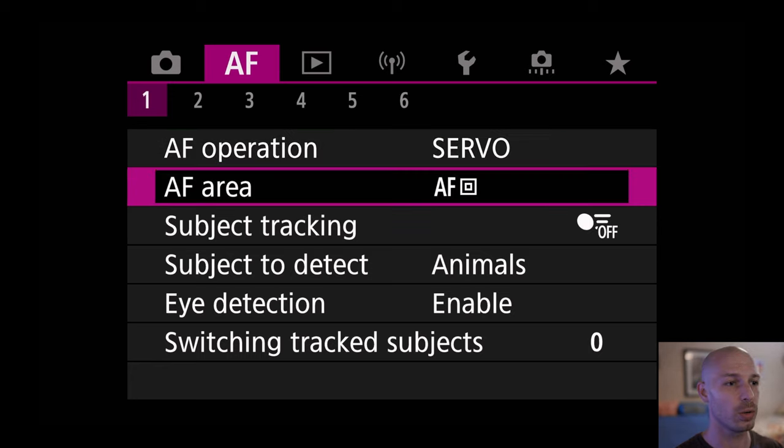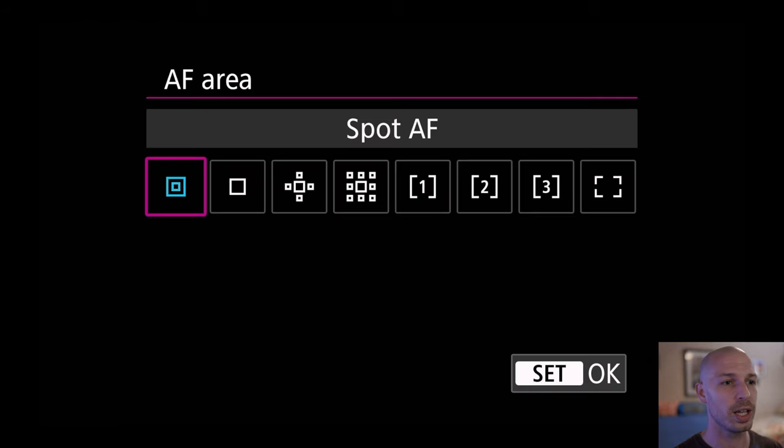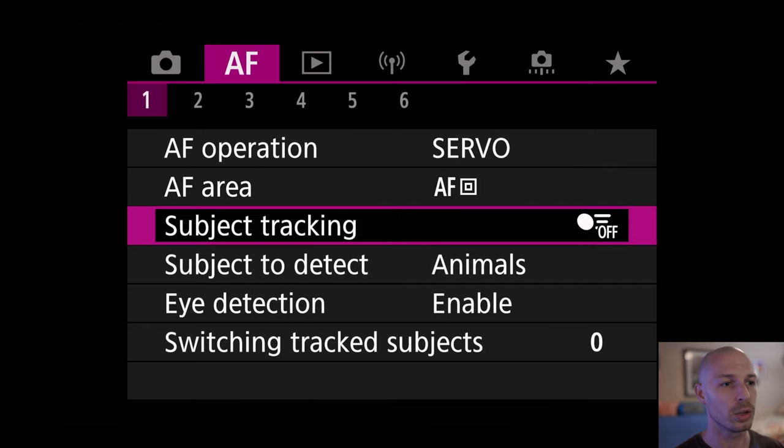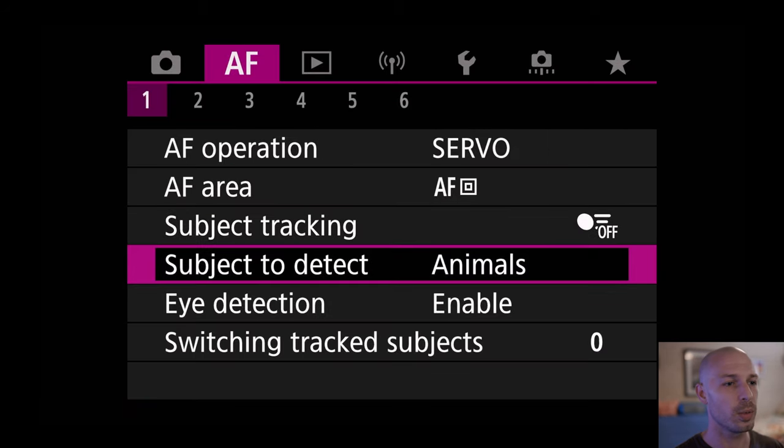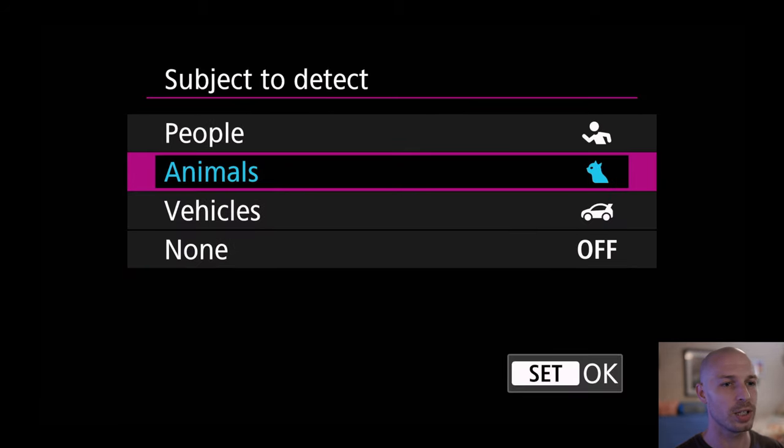Next, go to autofocus area and set that to spot. Then go to subject tracking and set that to off. Go to subject detect and set that to animals. Now this is preference — if you're not shooting animals, feel free to set it to people or vehicles, depending on your scenario.